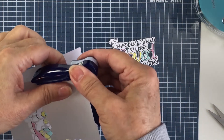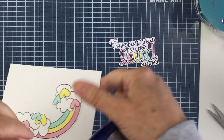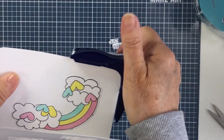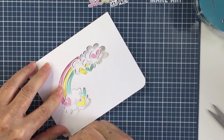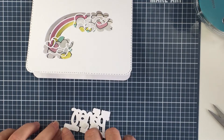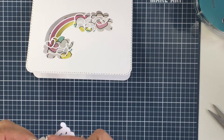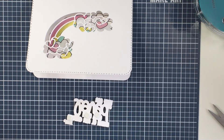I'll get that glued down, and now I'm going to take my corner rounder and round all four corners of my card. Then I'm going to take a really fine black gel pen and add some faux stitching all the way around the edge of the front of my card. This is a really old technique — I used to do this years ago when making cards — but it creates a fun little faux stitched look that is really clean, simple, and a really fun look.